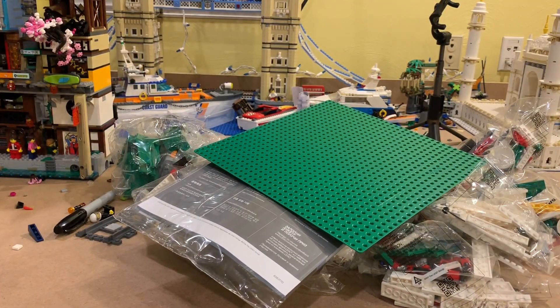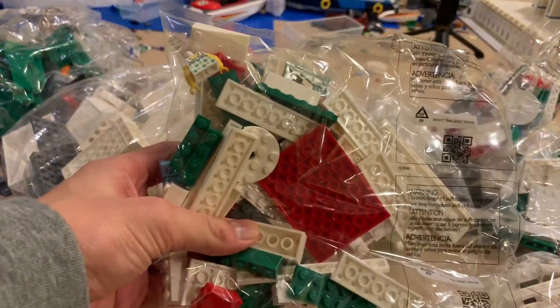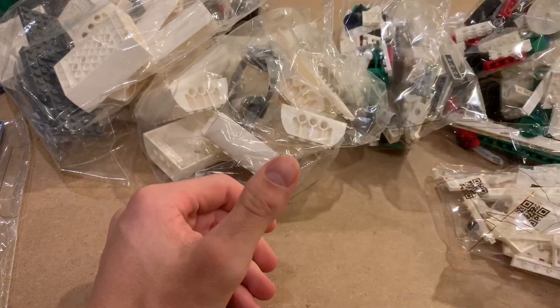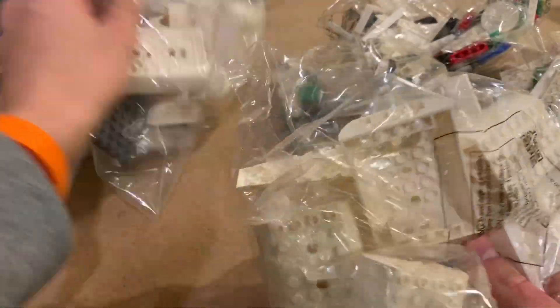Let's see what's in this box. Here's the four-by-four base plate. No numbered bags actually. It's only an 800-piece set and it's Creator Expert, so that's why it's still easy. 800 pieces isn't that big — it's all the big pieces.